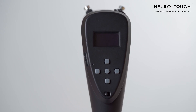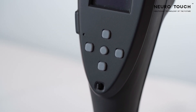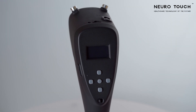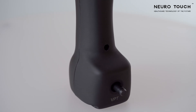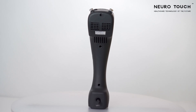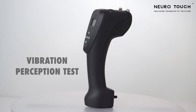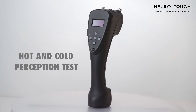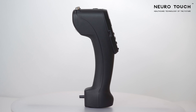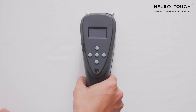NeuroTouch is a handheld portable peripheral neuropathy screening device that enables the user to perform small and large fiber neuropathy tests according to the American Diabetes Association guidelines. The tests include the monofilament test, vibration perception test, hot and cold perception test, and foot temperature measurement. In this video, we will demonstrate how to use the device.